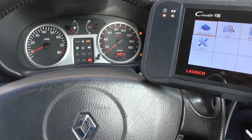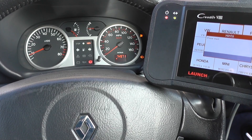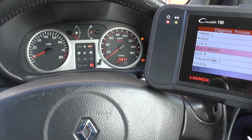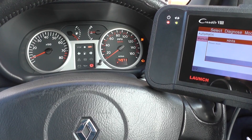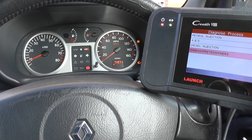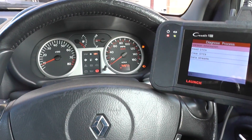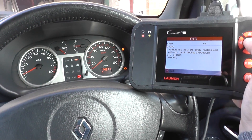So we click on Diagnose, click on the Scan section, click on Renault. It's a Clio Mark II Phase II. Manually select. So we're going to go into the airbag pre-tensioners and we'll read diagnostic trouble codes.